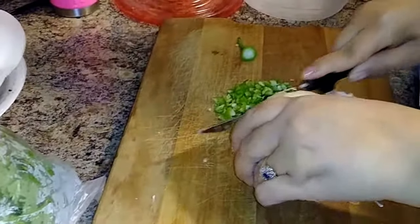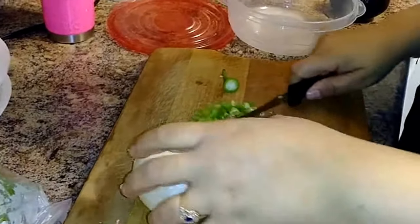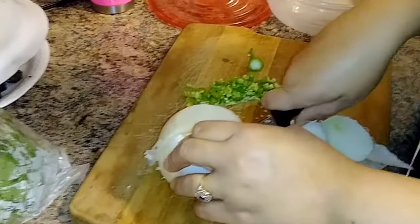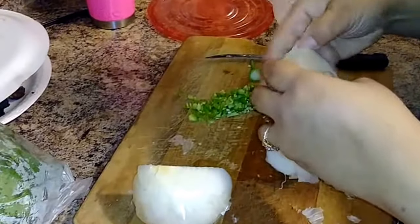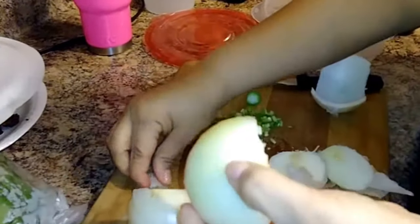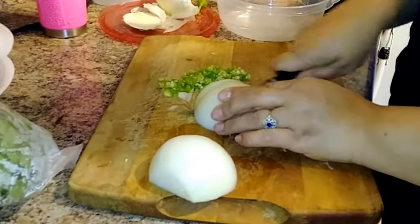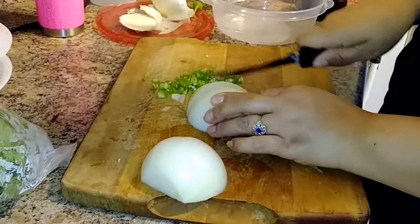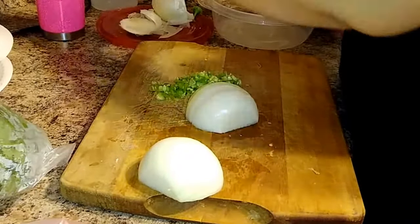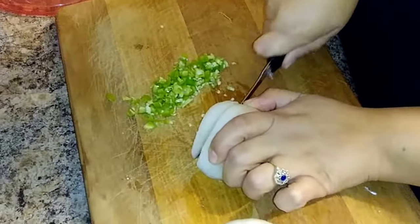Next, she is chopping up the onions. As you guys know, in my pico de gallo I don't put seeds with the jalapeños and I don't put onions, but everybody has their own style of making it and you are able to make this how you want. When you're chopping your onions you can chop them how you want — really small or big chunks. Same thing with your jalapeños, you can cut those however you want.